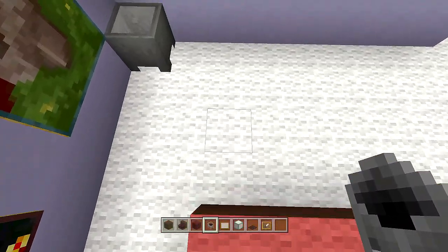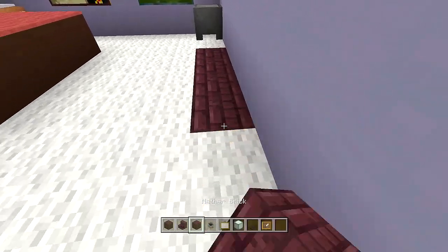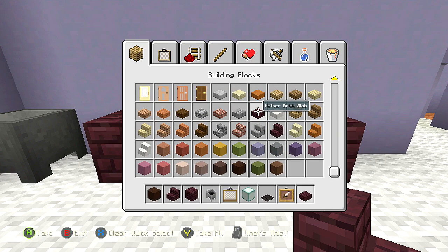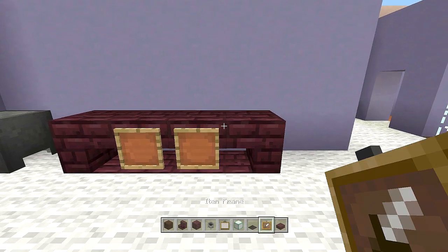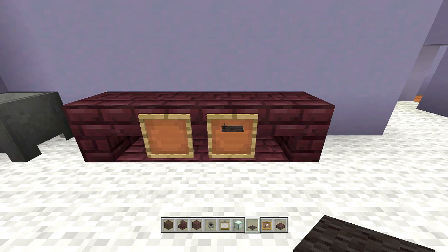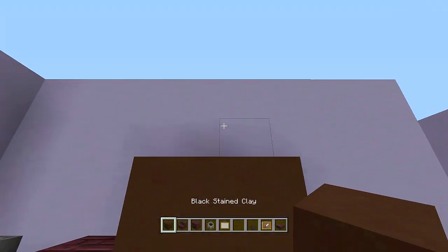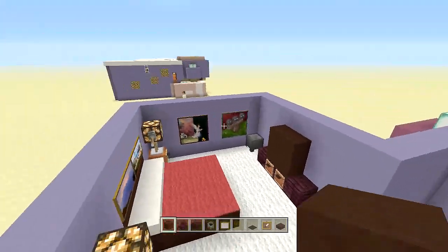Dig out four blocks from the bed, place nether bricks, then nether brick stairs upside down, and nether brick slabs. Add two item frames in the middle, then black carpet on both sides. Finally, place black stained clay above all those blocks — that's the TV for the bedroom, and the entire bedroom is done.